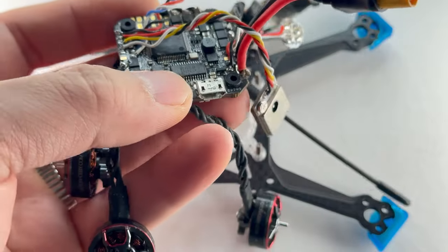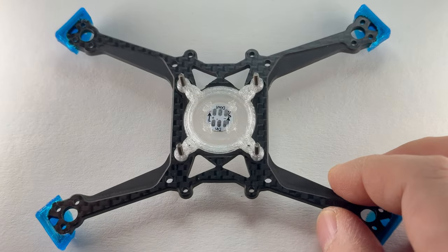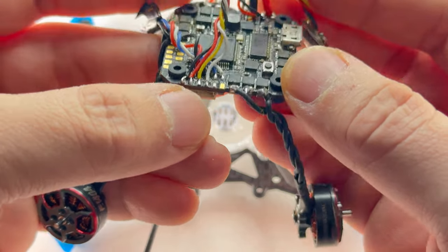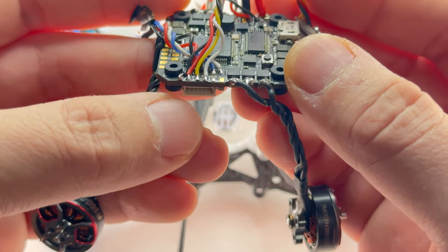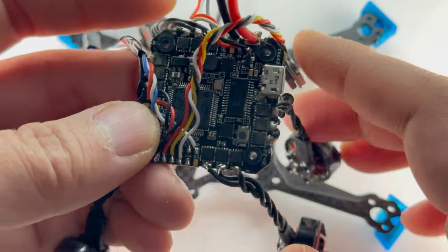Next we're going to put our AIO on and screw in our motors. I already pre-did everything from my prototype, so I'll just put this on. As for the direction of the drone, it doesn't matter — it's symmetrical. But for the AIO, definitely choose your DJI plug; it should be facing the camera. Your XT30 should be facing the rear of the quad.